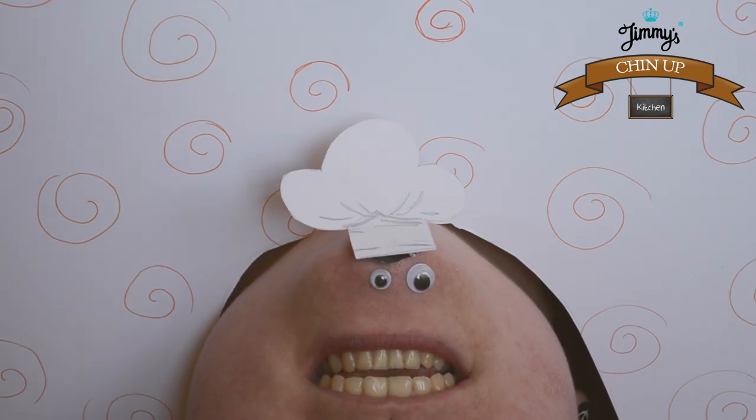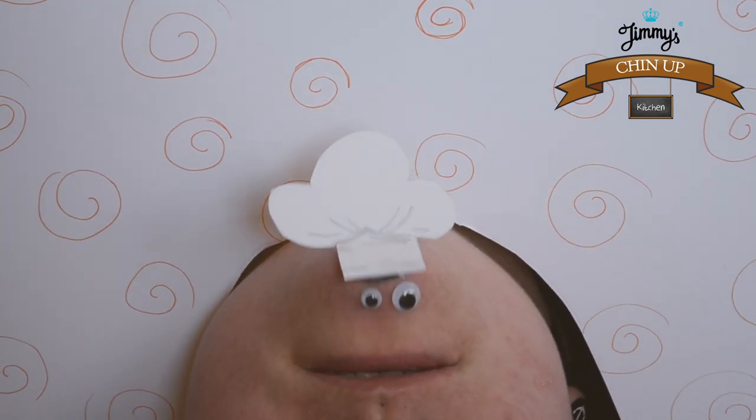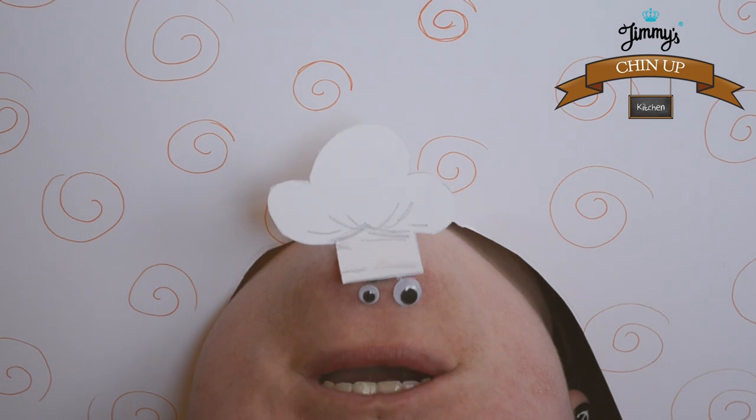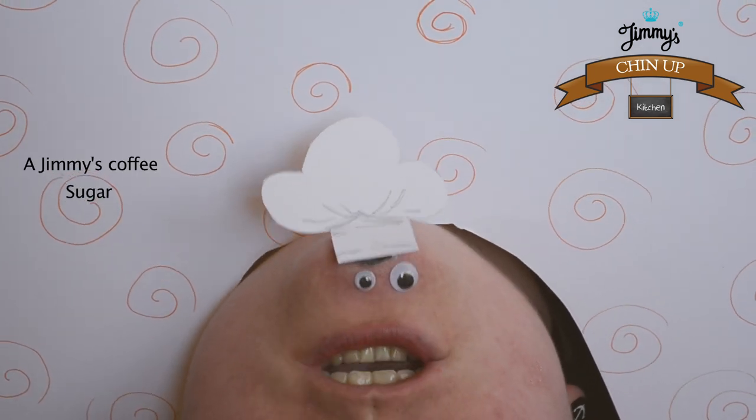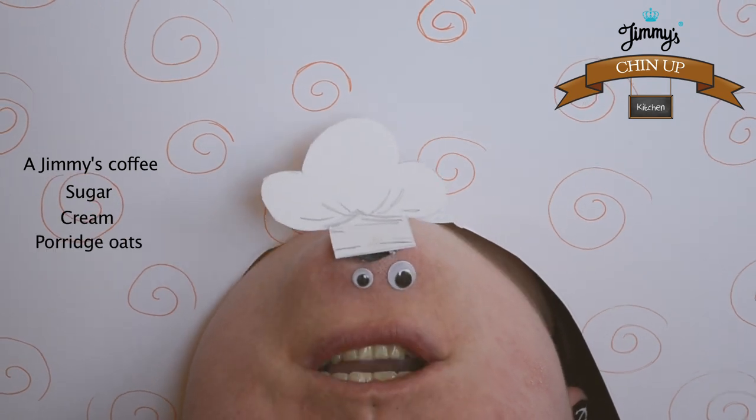Welcome to Chin's Kitchen. Today we're going to make Jimmy's iced coffee porridge. You will need a Jimmy's coffee, sugar, cream and porridge oats.